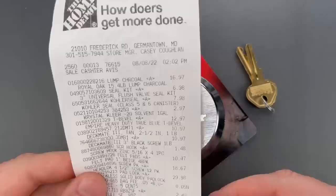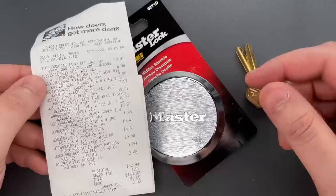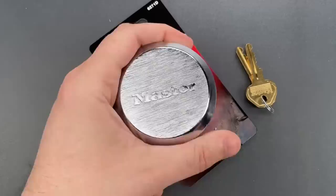Earlier this month, I was at Home Depot picking up charcoal and a variety of knickknacks for repairs around the house when I decided to get another one to see if Master Lock had taken care of the problem. In all honesty, when I bought this lock, I was fully expecting to make a video thanking and praising Master Lock for fixing the issue. As I'm sure you guessed by now, I was disappointed. Let me show you what the problem is.